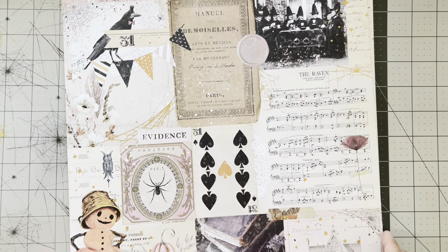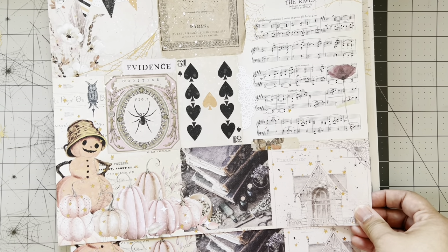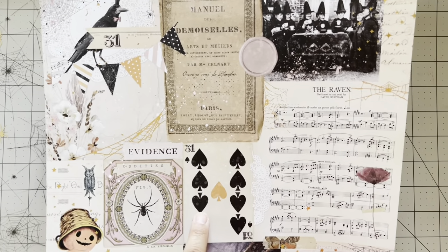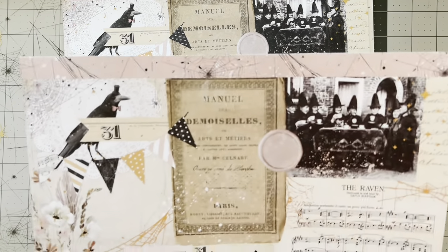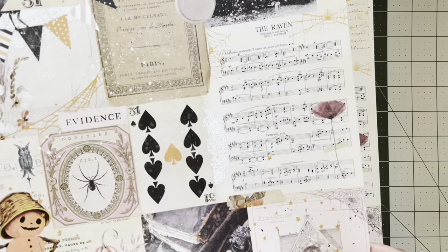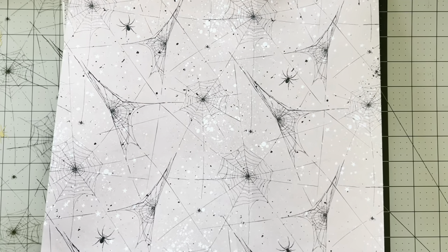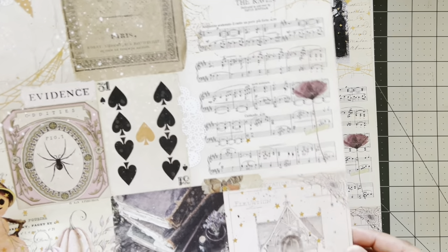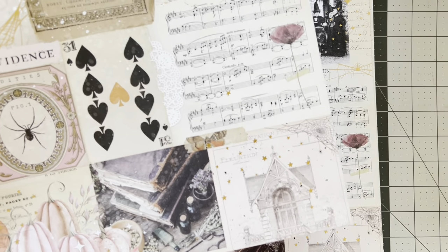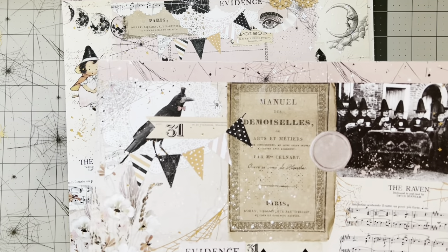Here's the first page and it has cut-aparts. Look at these pumpkins — they were in the last collection Luna — but look at this playing card, I love that, and this spider. This is a cover of a book, my mind is going a million miles per hour. The back side has the pink and the spider webs, the raven — I love this. Look at this vintage house, spooky, and the raven with the little hat.